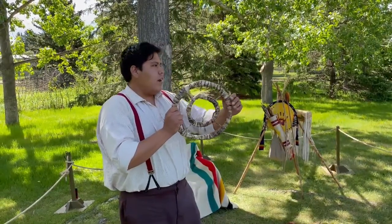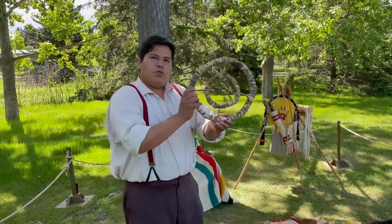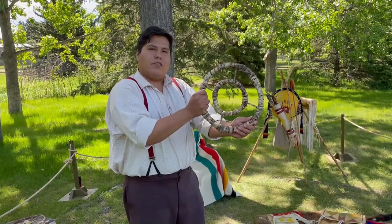I would take this and have the kids lined up ready to go, and I'm gonna roll it. As it goes rolling and tumbling by, the kids are gonna throw their arrow or spear through here, and that will give them their training practice for when they turn into an adult.